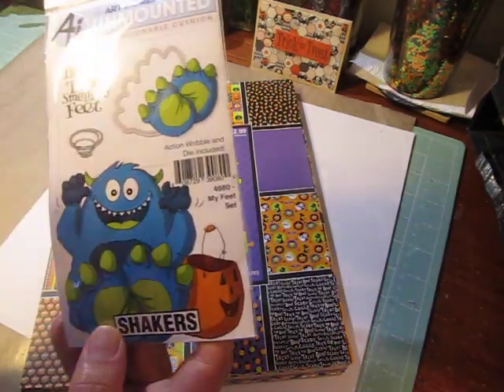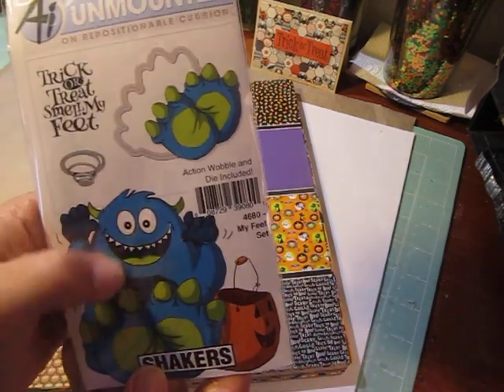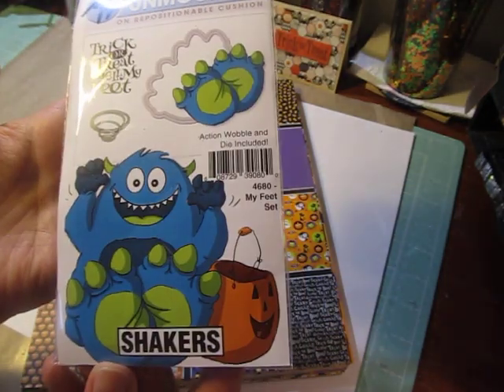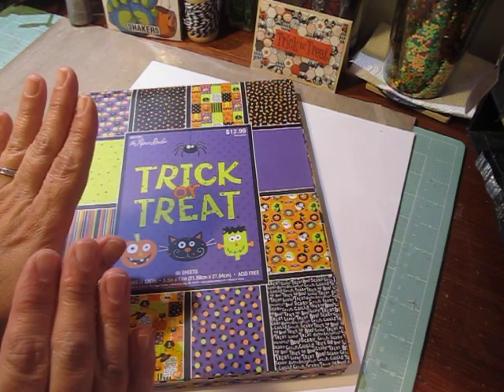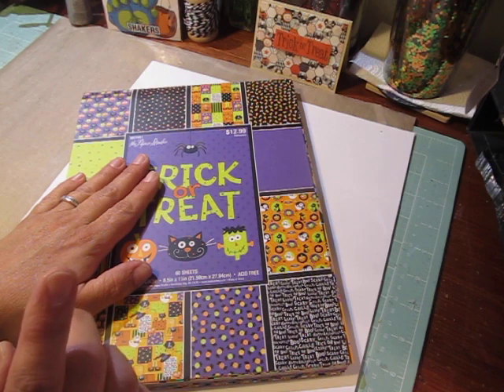I used the My Feet set from Art Impressions. Isn't it cute? I love this — I used that stamp set. This is a super simple card, and the nice thing about it is not only is it quick and easy to put together, but you can use it for any theme.